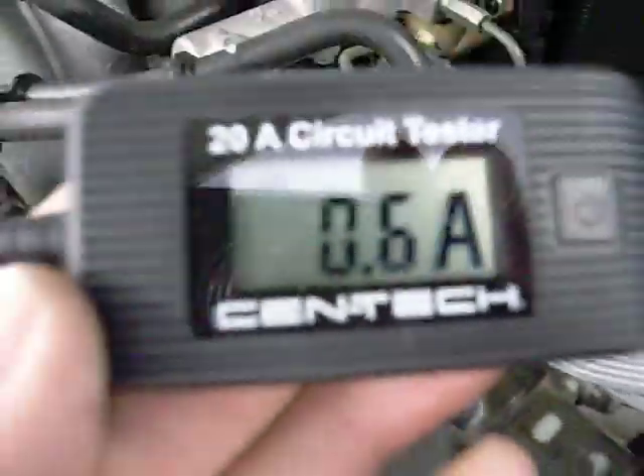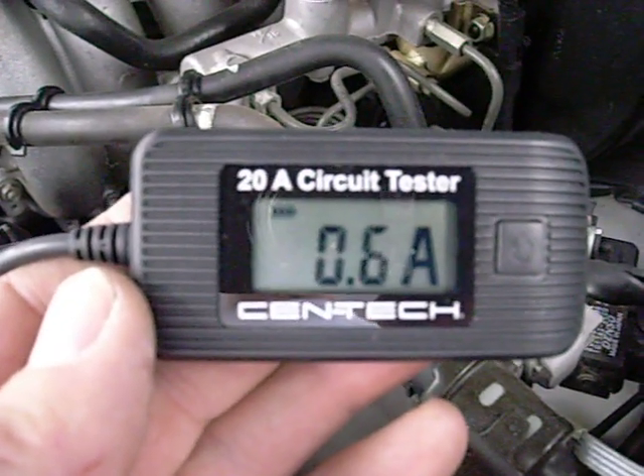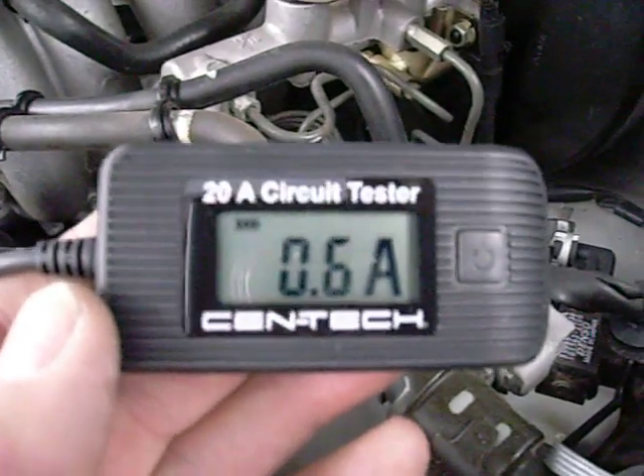You put a good fuse into the side of the unit here. Let me open the door on the truck — I'll show you some amp draw. The dome light is using 0.6 amps. It measures up to 20 amps. So it's a neat little device.